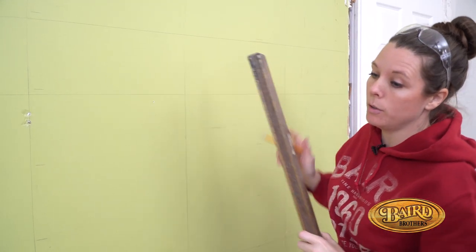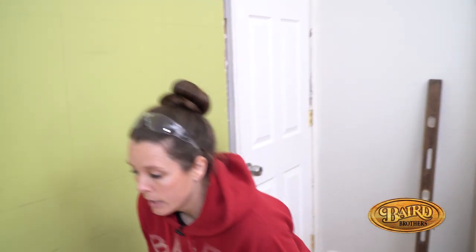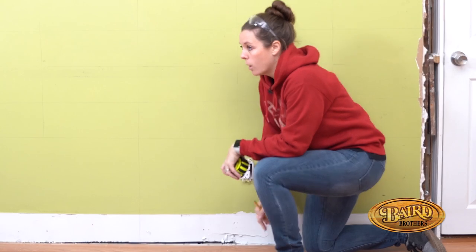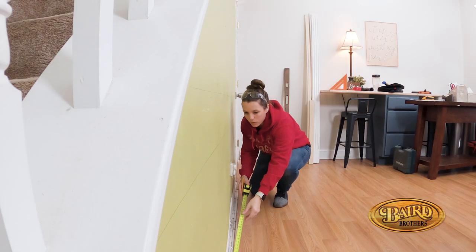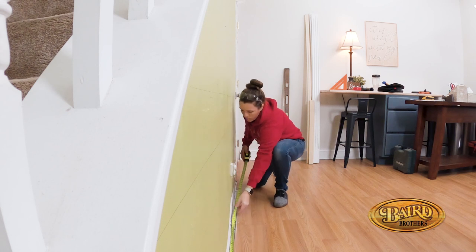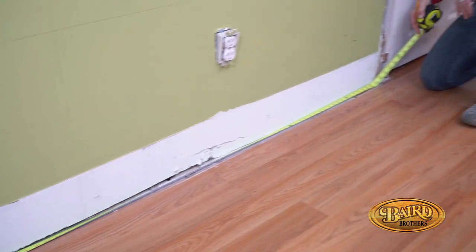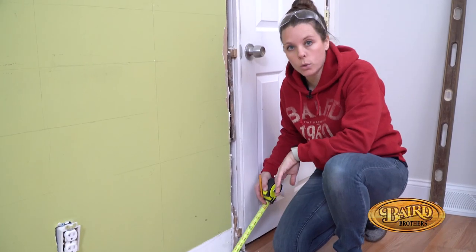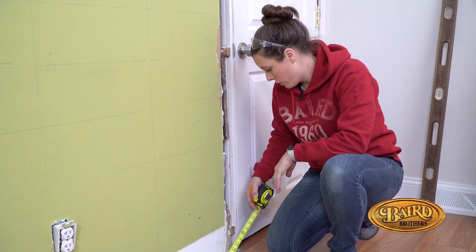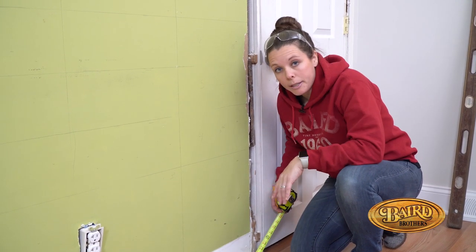After your studs are laid out, take your measuring tape. The best way to start with a shiplap wall is from the bottom and work your way up. Go all the way to the edge, all the way to where the legs on your door are going to be. If you don't have legs, just bump it up to your door jamb. For us, ours are around 103 inches. So I'm going to make that cut and get started.